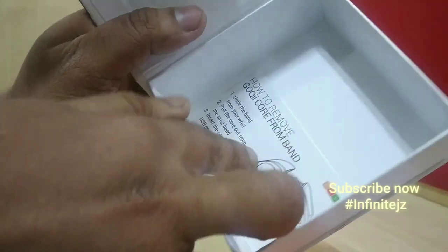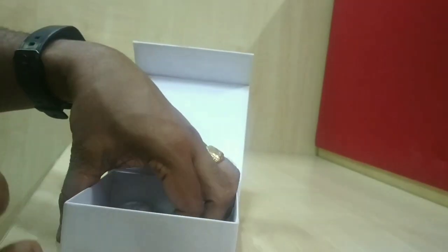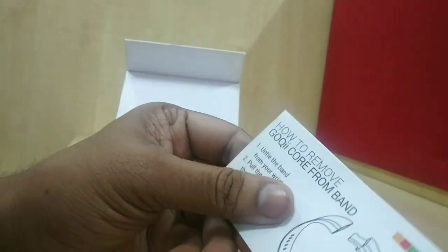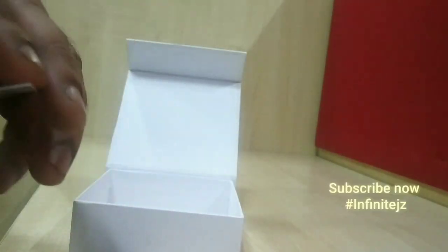As you can see in the box, a 3-month subscription is free for you, which includes a coach, a health expert, and doctor facilities. You will also get a manual card which explains how to charge the device and how to connect the band.